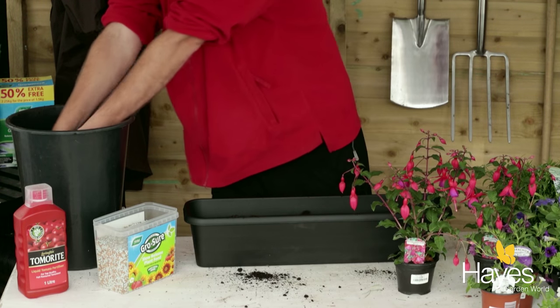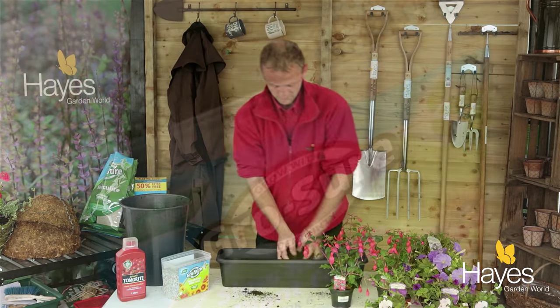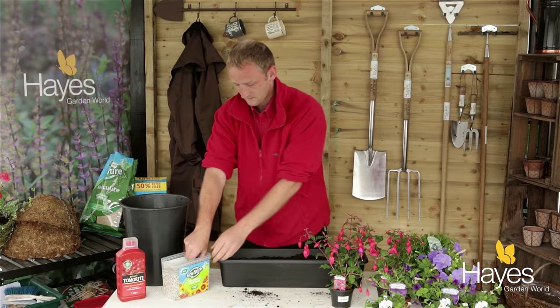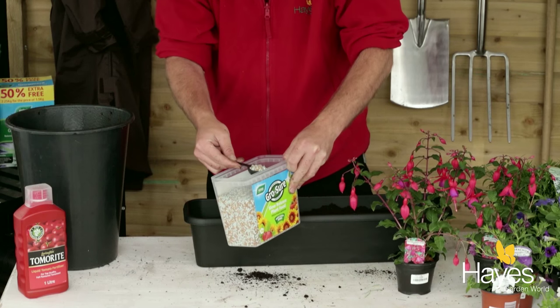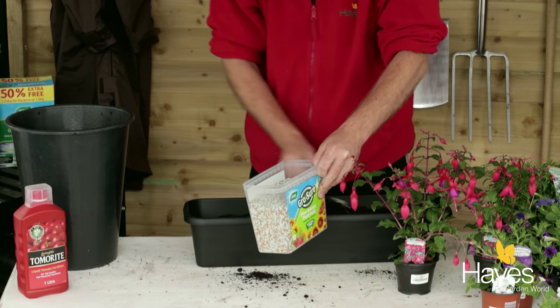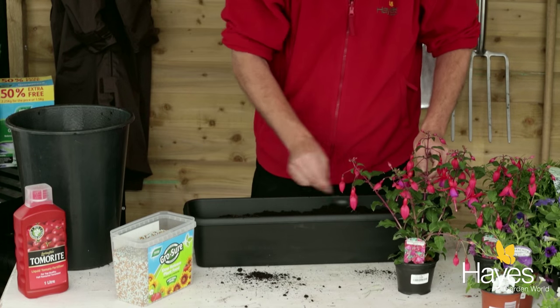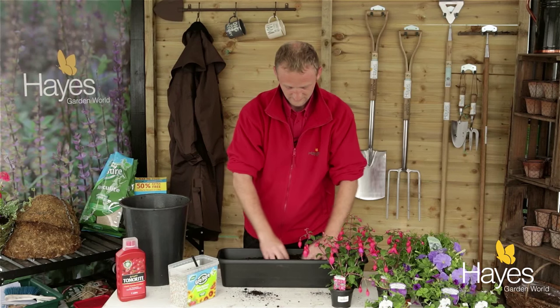I'm going to incorporate some slow release fertiliser into the compost, just to keep the plants fed throughout the summer. I'll put about one and a half scoops in here, just spread it around and give it a good mix in.